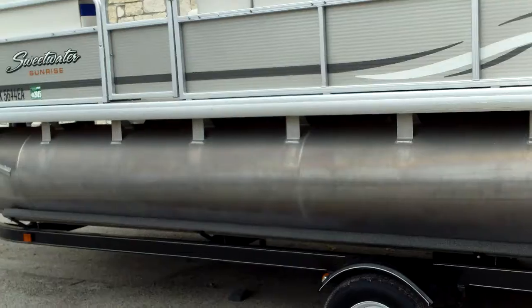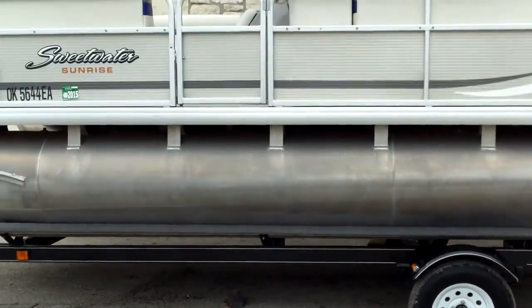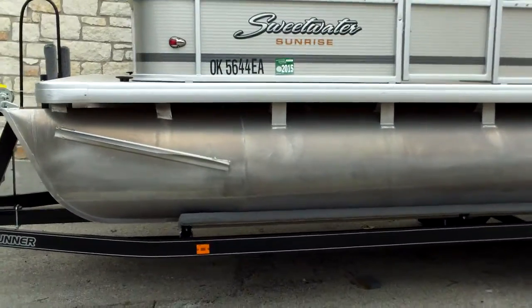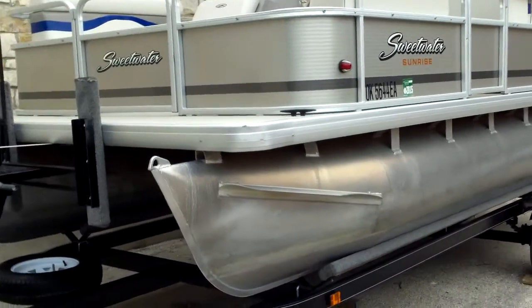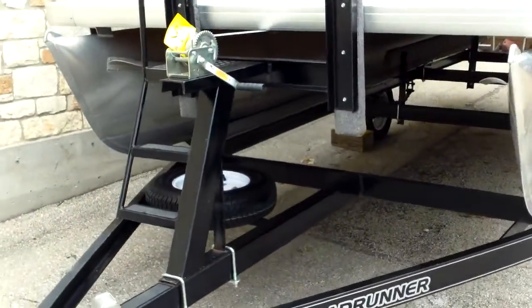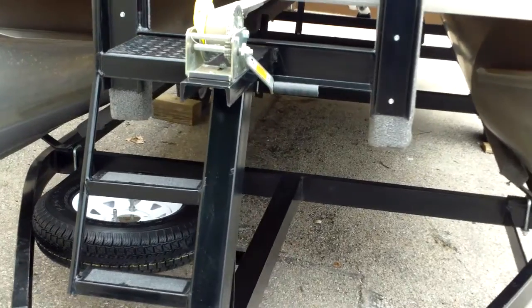It's got a Bimini top. It's sitting on a Roadrunner painted single-axle trailer. You can see the end brackets are set up nice and high — that keeps that deck up off those 23-inch pontoons, giving you good performance out on the lake. It's got a spare tire as well.